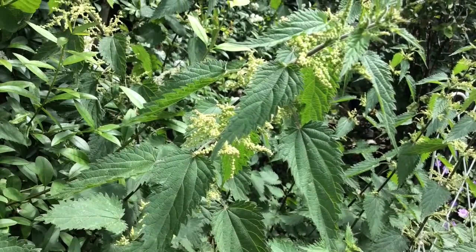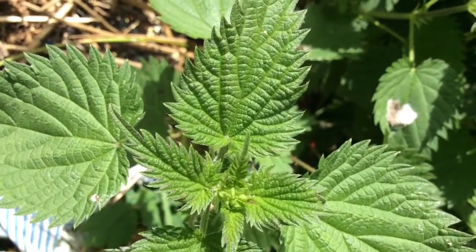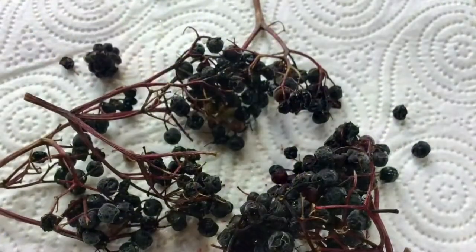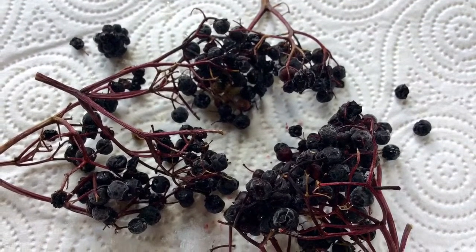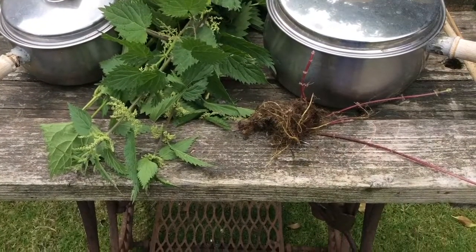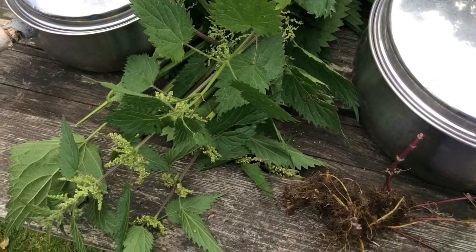The nettles are flowering, the stems are thick. Use gloves to pick. The elderberries have been in the freezer since last autumn. The pans are not used for food anymore — they live in the greenhouse.